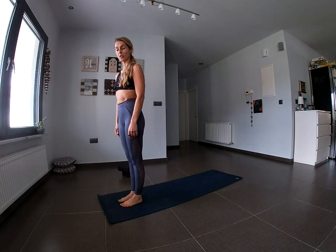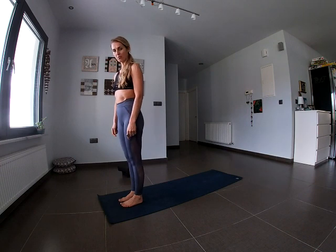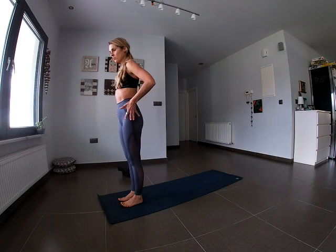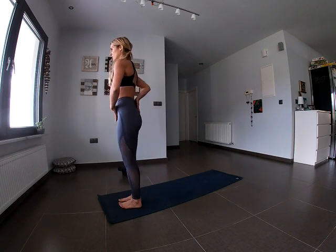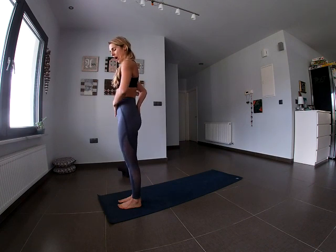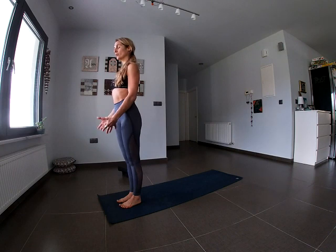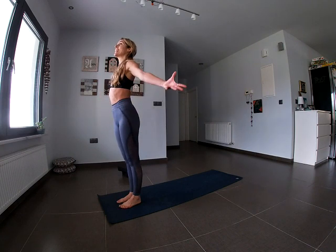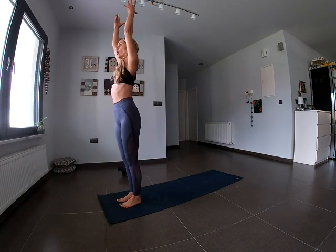Let's start moving. Come to the top of your mat and begin in Mountain Pose, Tadasana. Begin by really rooting down through the feet, balls of the feet shooting down into the mat. Move up to the hip area, tugging the tailbone down and under — this is going to activate the core. Shoulders rolled back and down. Take a deep inhale through the nose and extend the arms all the way up over the head, reaching up while rooting down.